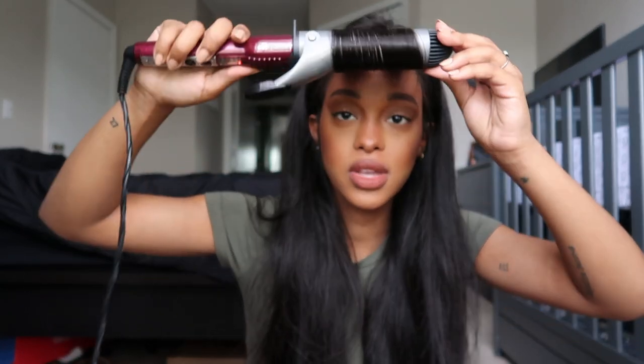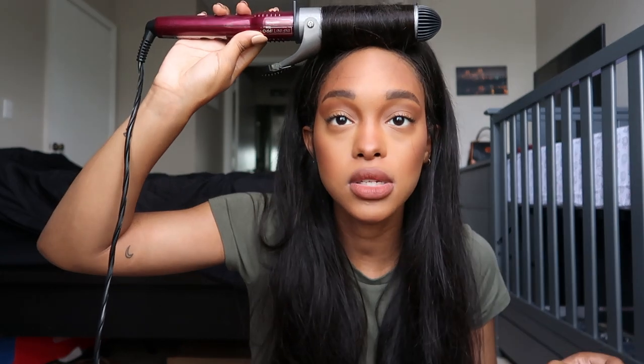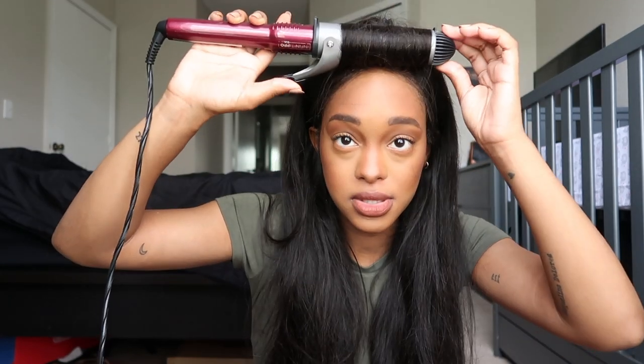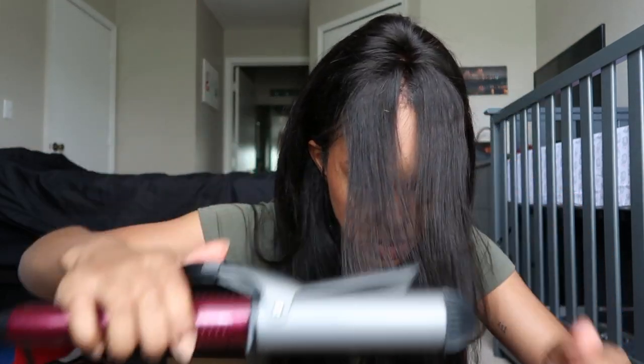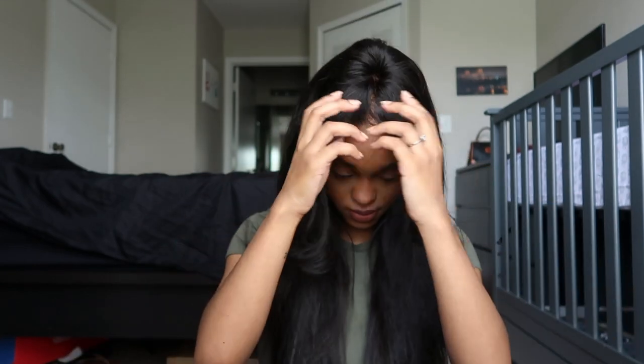I'm just gonna curl them upward because I feel like that's what most people do. I'm gonna leave it here for a while because this hair is no joke. Just hold this heat — do it for me please. It gave us a little something! If I can curl all of the hair this won't be a flop. My camera's gonna die — I'm sorry you guys can't see the whole process. I'm just gonna curl it like normal.